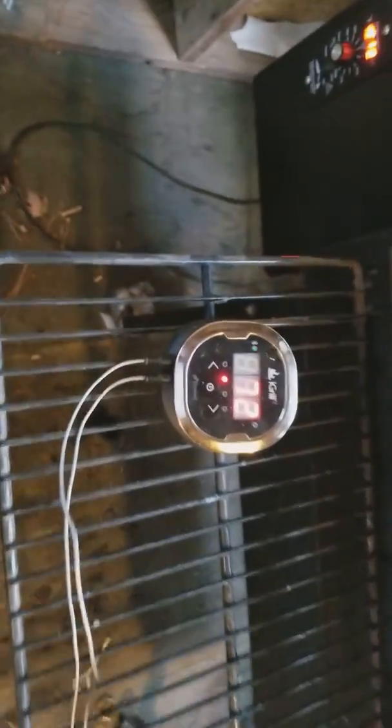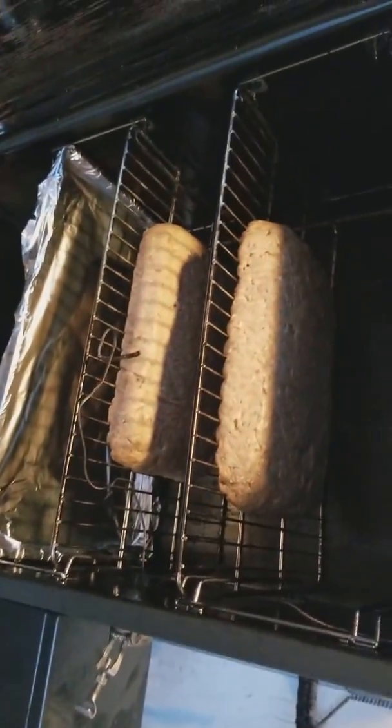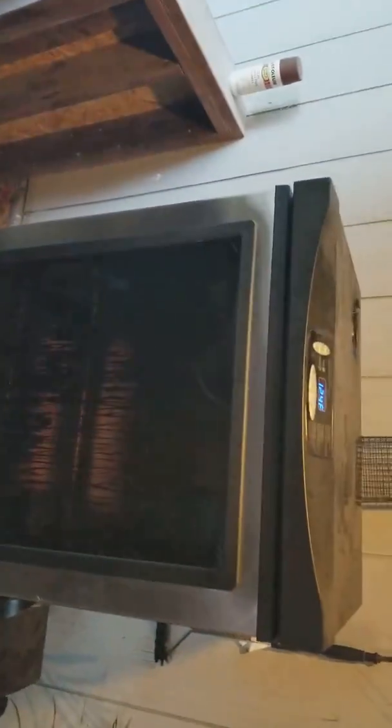It's set on 180, internal temp is at 73 right now — 72. And then over here in the Masterbuilt smoker, I don't want to open it — well, I guess I could real quick. I have two loaves of beef bacon going; it's 10 pounds of beef bacon going in there.